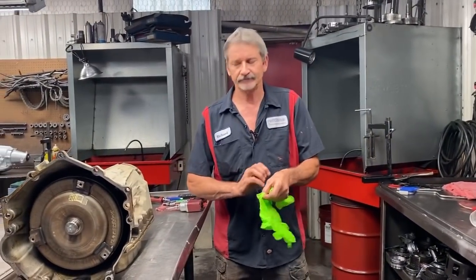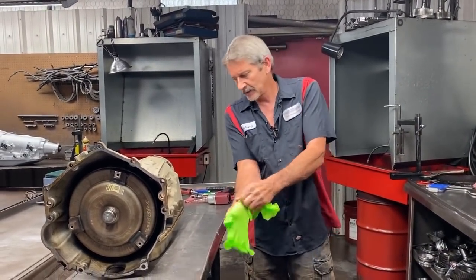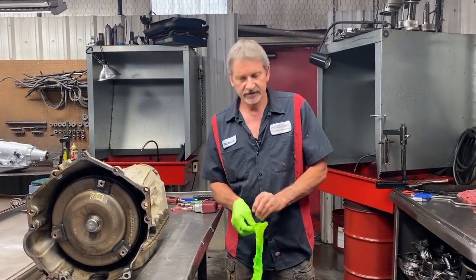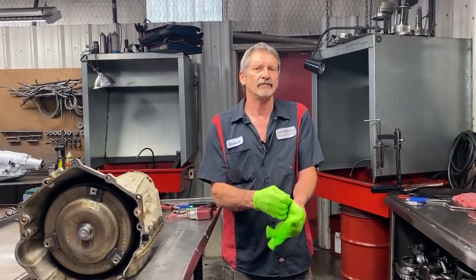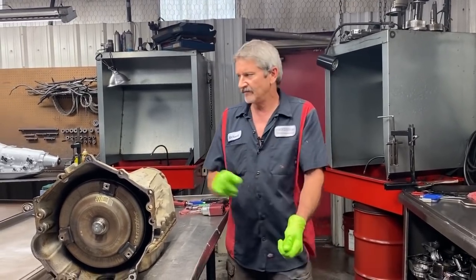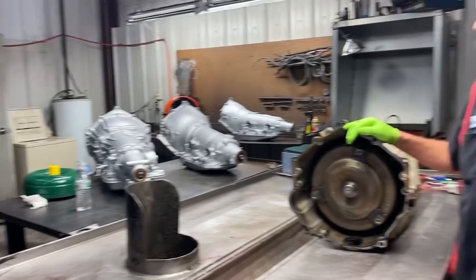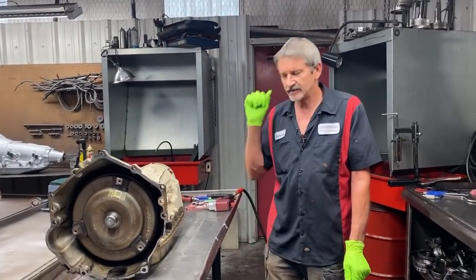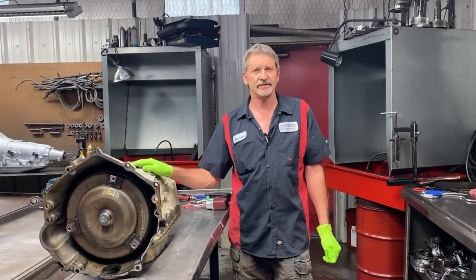This thing has a lot of metal in the pan — a lot of metal. We got a lot of things we're going to be doing to this tranny. The number one fix is we're going to put a good converter in this thing. We already have a billet converter sitting over here on the shelf — an HD one with a billet backing in it — makes it a much better converter and cures the issues that these trannies have.